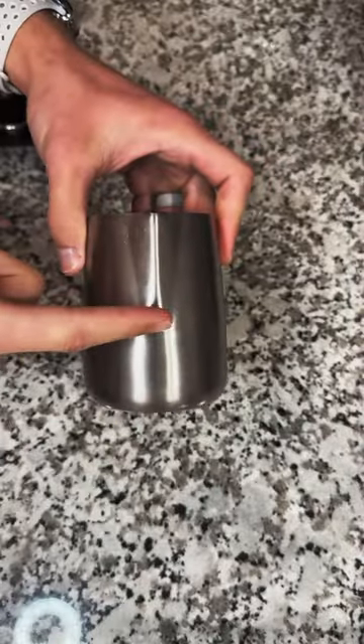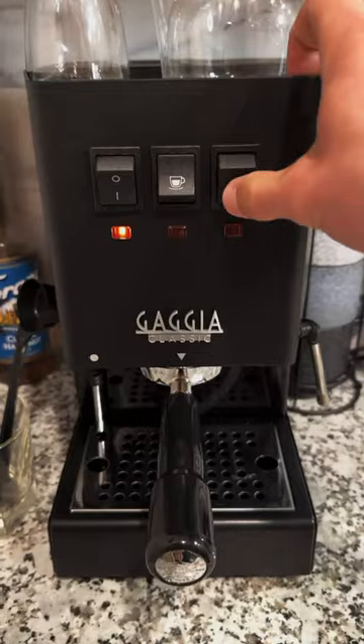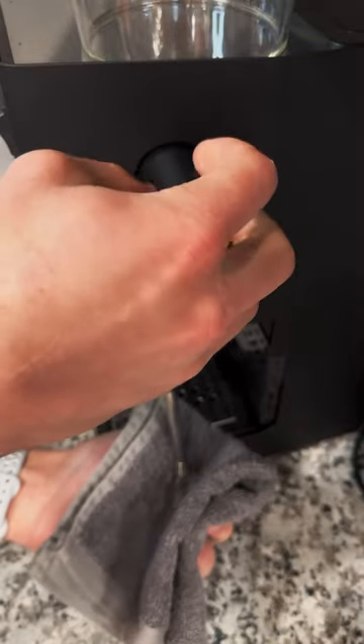We are then going to fill the milk to the bottom of the spout and go ahead and flip on our machine. For my Gaggia, I like to flip on the switch and count to 10 Mississippi.